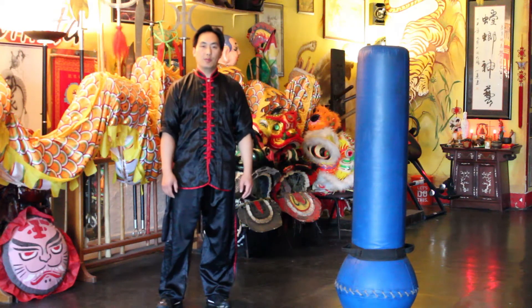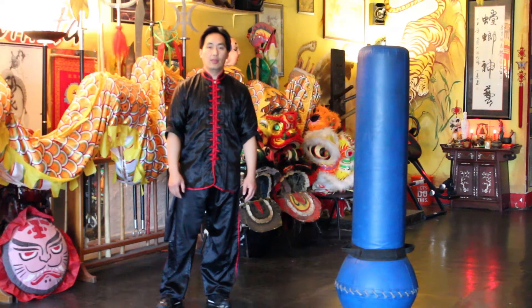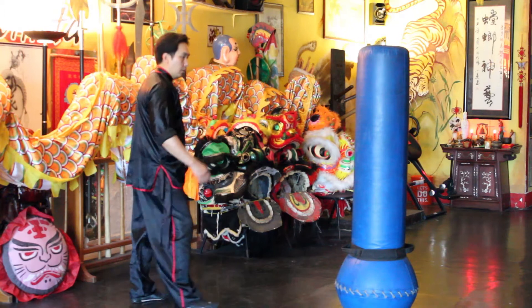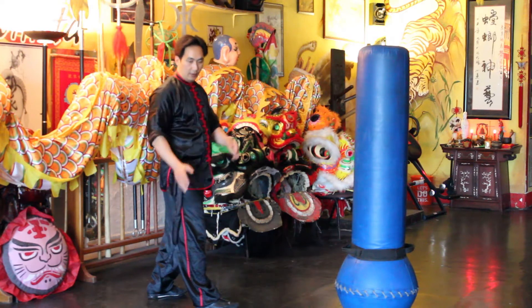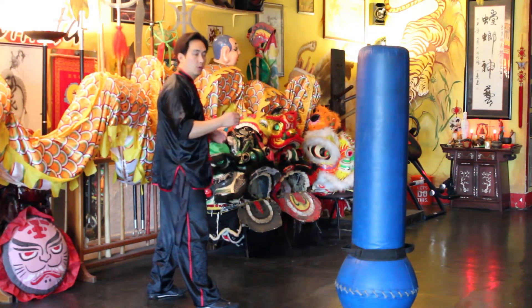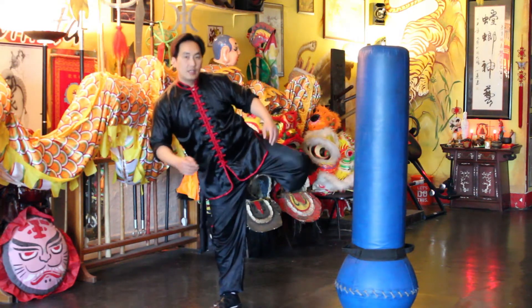This video is about how to hide your intention on executing a round kick. For demonstration, I have my right leg in front and I'll be kicking with my left leg. The normal round kick is just coming around and then kicking.